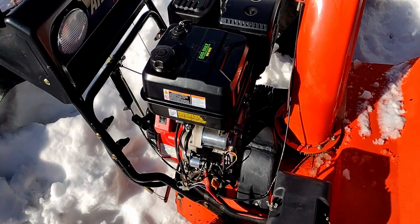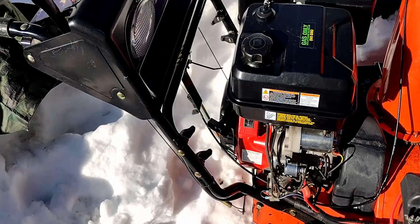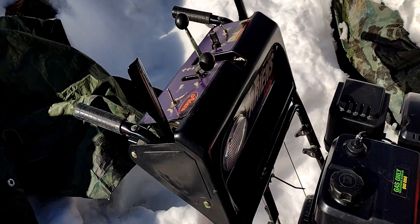I've had some requests on how the battery is hooked up to the starter and to the lights and hand warmers on this Predator conversion.